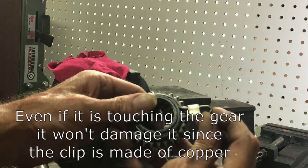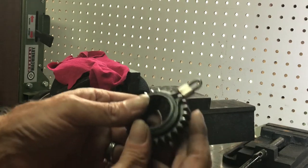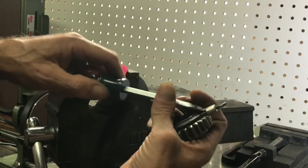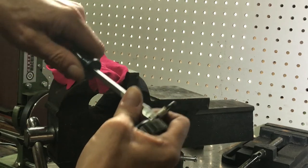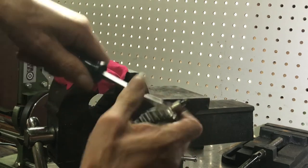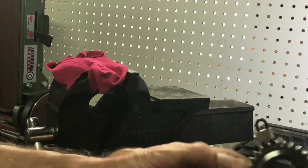You don't want the clip touching the gear, so move it away just a little bit and make sure it clears the case so it can slide in and out. Where it is right now is a little bit low, so just take a screwdriver and scoot it up and away from the gear slightly so it doesn't rub the top.